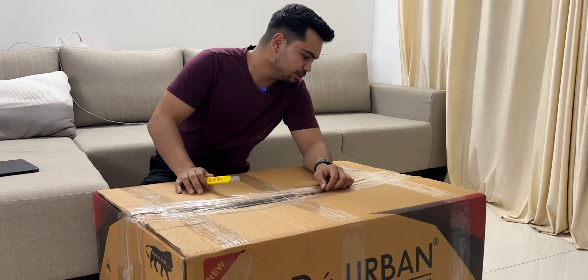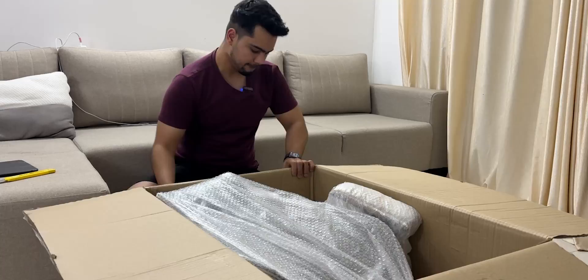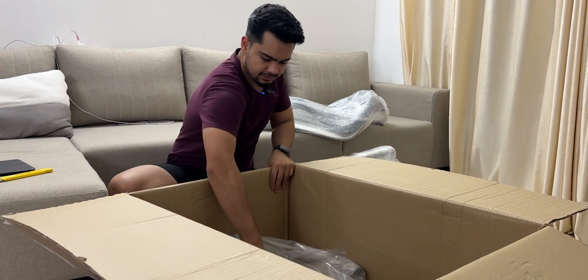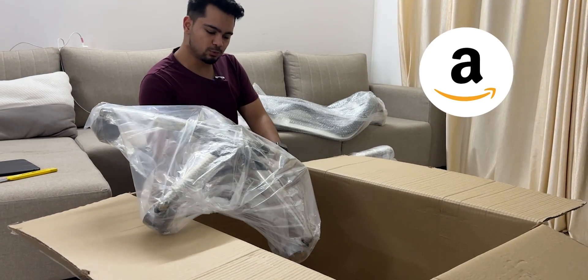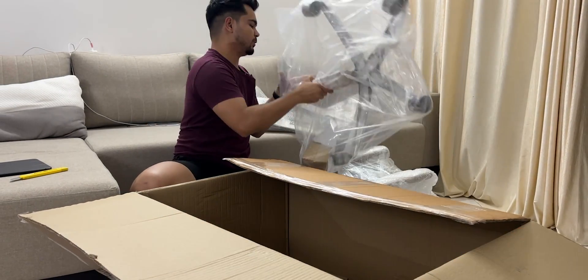Let's unbox the chair forever. We got a new chair for our set-up. It's not sponsored. I was looking on Amazon and I wanted this type of chair.